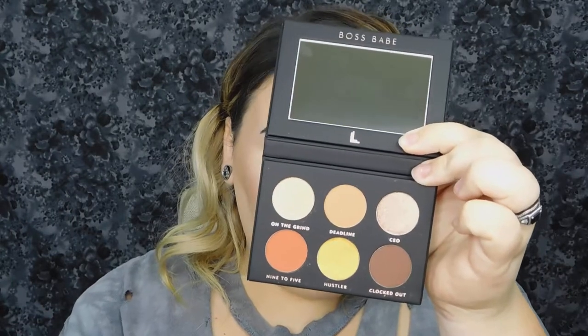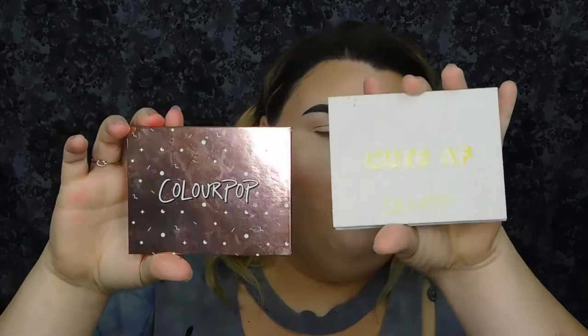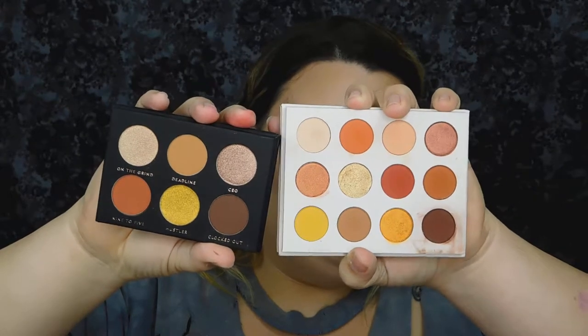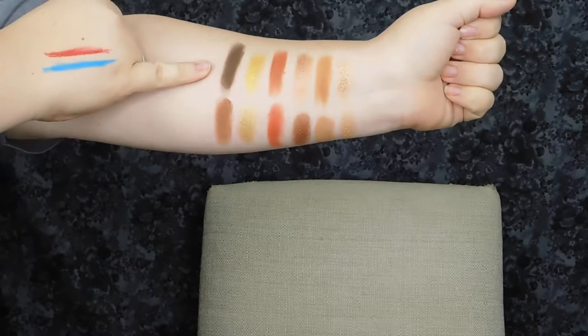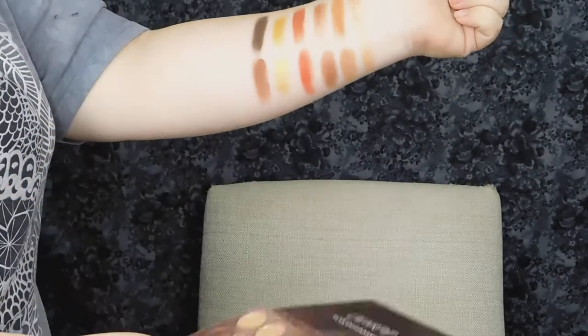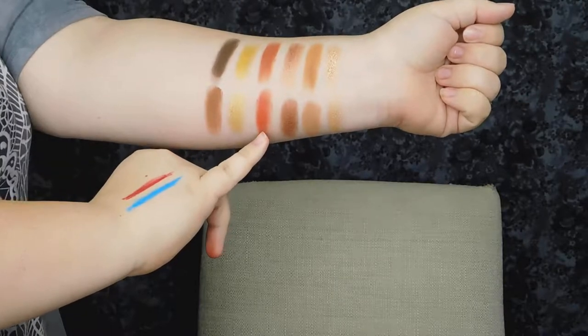Now we're going to move on to the Boss Babe palette — this is a really beautiful neutral palette. So if you're not into all the craziness and the colors in the Party Animal palette, this is an absolutely beautiful neutral palette. The most similar things I have to the Boss Babe palette would be these two ColourPop palettes: the Cute AF and the I Think I Love You palette. You can kind of see the similarities. The top row of swatches is the Boss Babe palette from Loralee Los Angeles and the bottom row is from the ColourPop I Think I Love You palette, and one shade is 'Spoiled' from the ColourPop Cute AF palette.